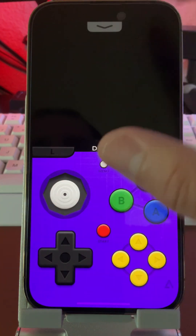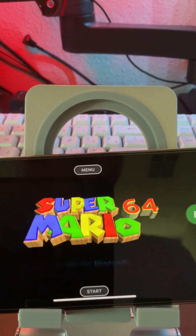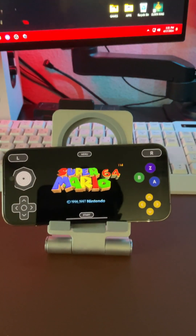You could drop the screen down — it has a better layout than the previous emulators we've had — or you could leave it standing upright.